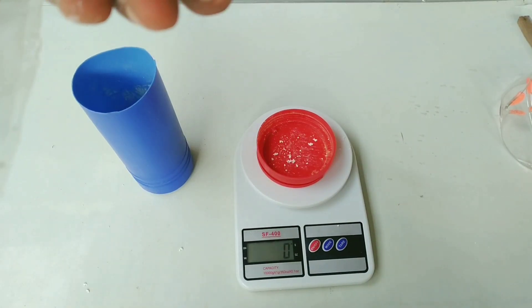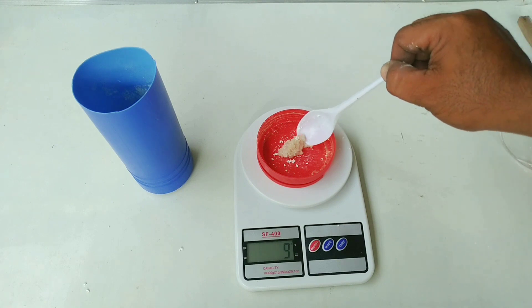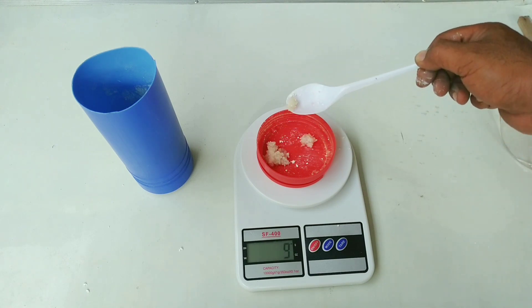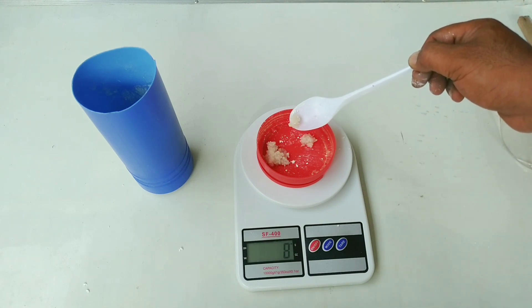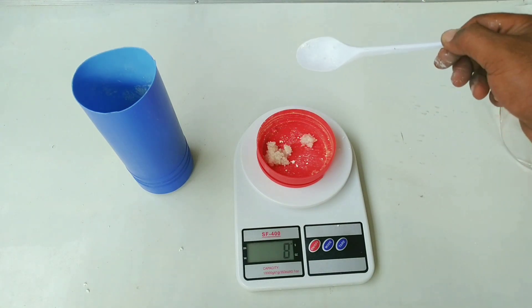Lalu kita timbang untuk garam laut. Untuk garam laut ini sifatnya opsional. Saya menggunakan garam laut seberat 8 gram sebagai tambahan mineral saja.